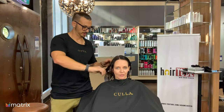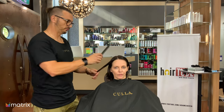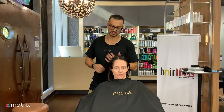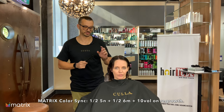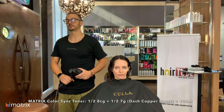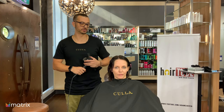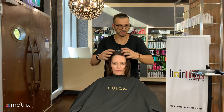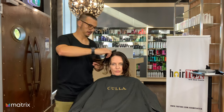Colour is done. We toned the roots and covered Susan's regrowth. We alternated between slices and weaves for the highlights. To recap: I used Color Sync 6N/6M and 5N/6M on the roots with a full 30-minute process time. We lightened with Light Master and Bonder inside with 20 vol. Then we used half 8CG, half 7G and some copper boost in Color Sync to really make those highlights pop.